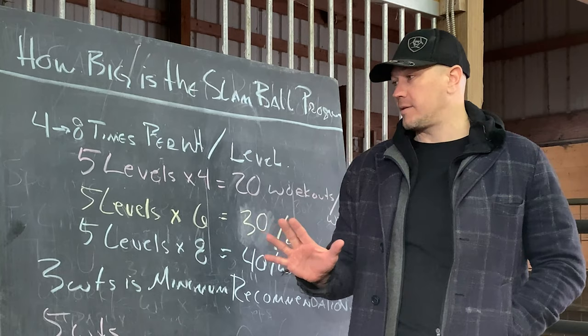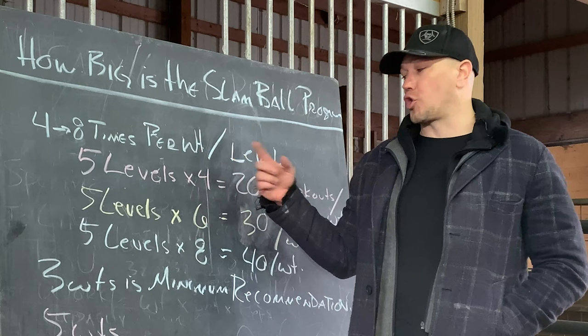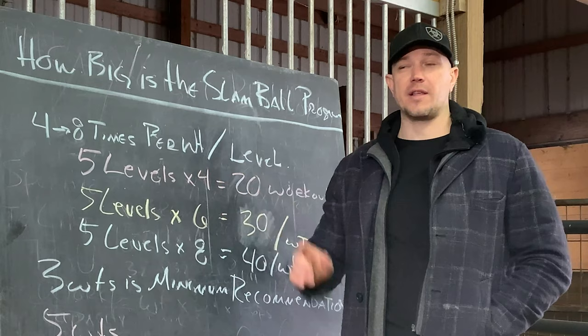We will include tracking in the program to do it up to eight times per weight, because we assume most people are going to do about four, and they'll try and go up in weight, which is excellent. They'll try a heavier weight, and then come back down, and their performance will skyrocket because they will have tricked their nervous system by using a heavier weight. They will go back and do workouts five and six, and they will get a big jump in their performance with that previous weight.